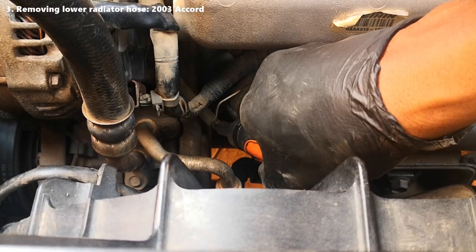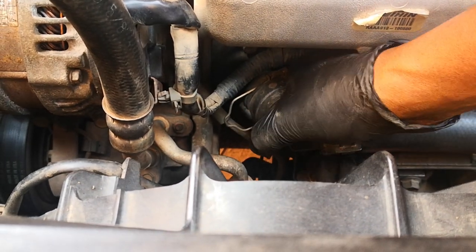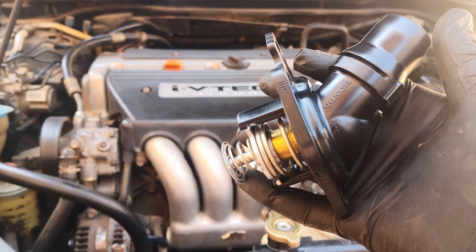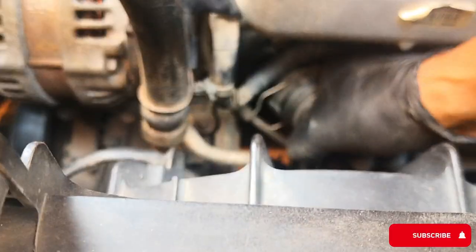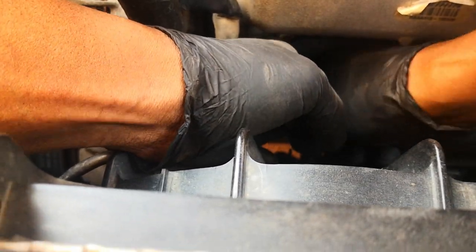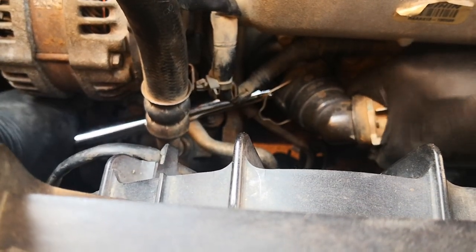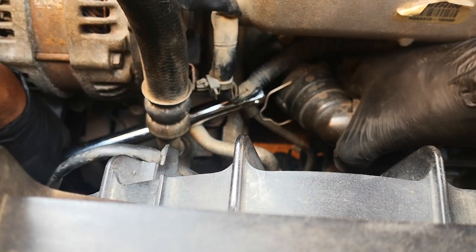Removing the lower radiator quick connector from the thermostat housing nearly had me on this 2003 Accord, which at the time had about 250,000 miles. This radiator hose had never been removed — I was basically just trying to replace the thermostat as preventive maintenance. However, despite releasing the locking tab and pulling on the hose with both hands, it simply refused to move an inch. I was almost at the verge of calling it a day when I decided to use an extension wedged between the radiator quick connect hose and the engine support system to pry it out. The hose finally came loose, much to my relief.